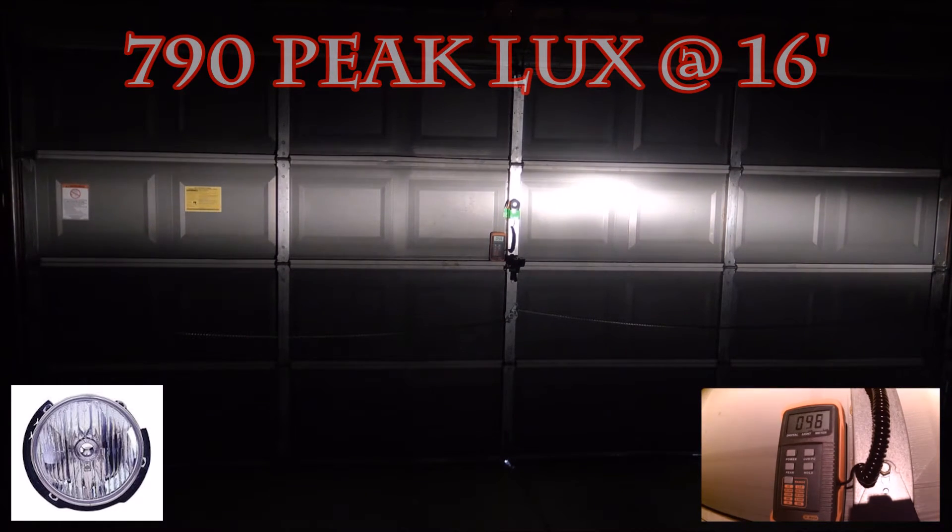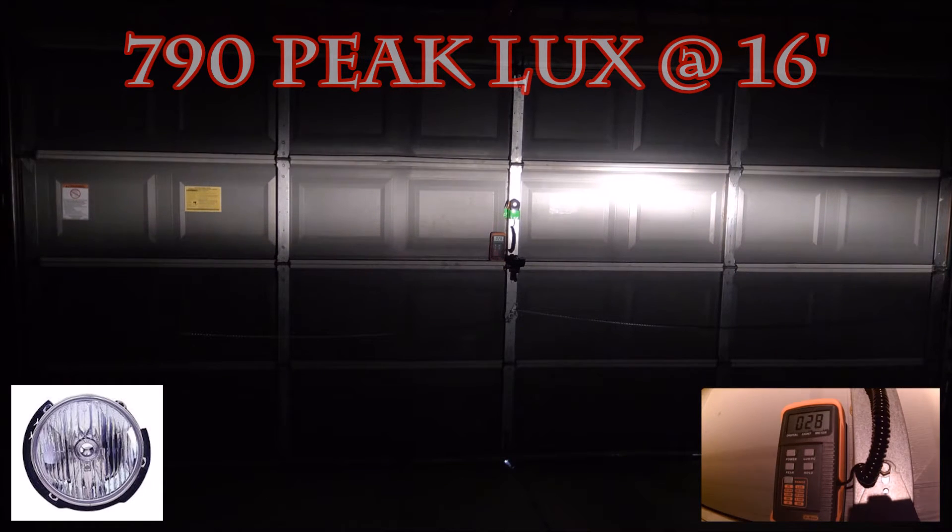This is the factory low beam. Remember that the readings you see on the meter are times 10. I'm moving the light around to try to get the brightest reading I can from each light. Now let's switch it over to the high beam.